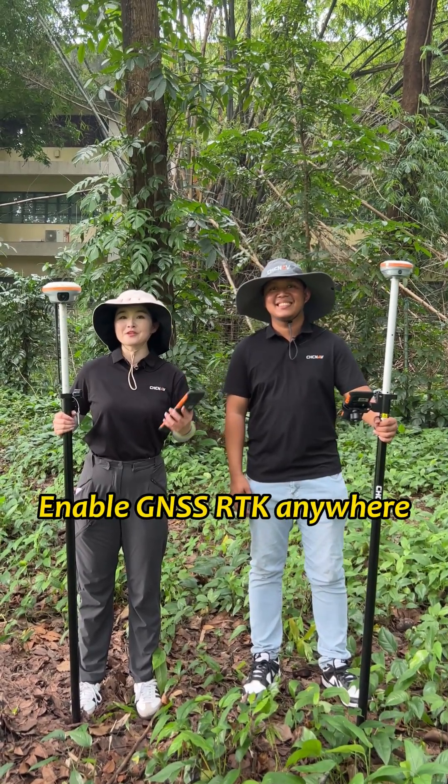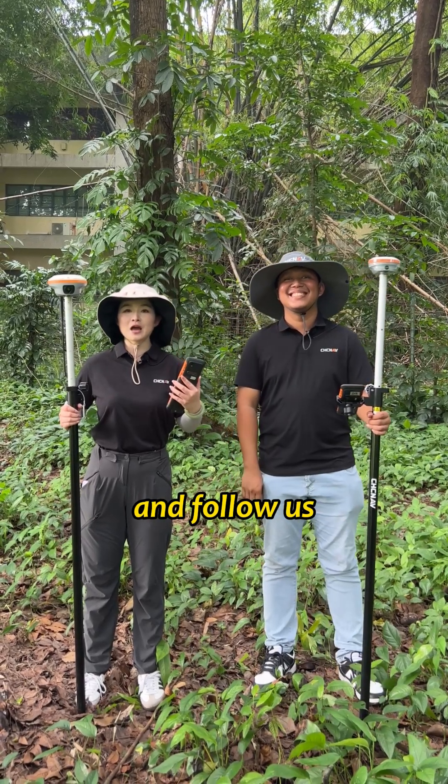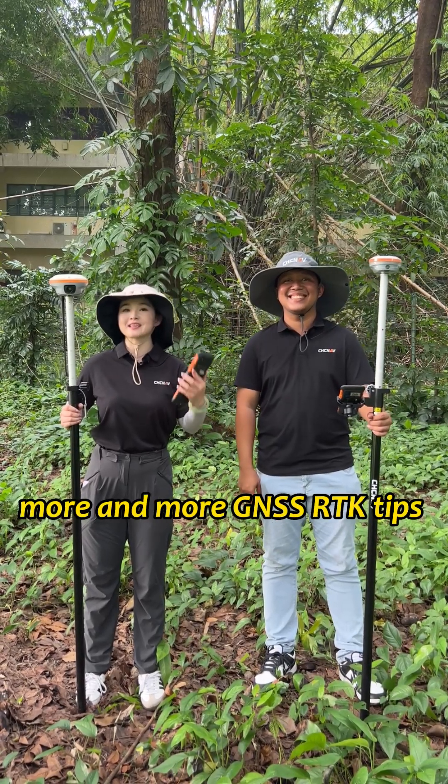Enable JNSS RTK anywhere and get it right every time. Thank you for watching our video today. I will show you more JNSS RTK tips in the next videos.